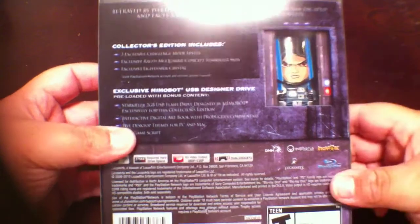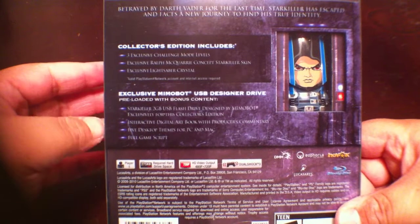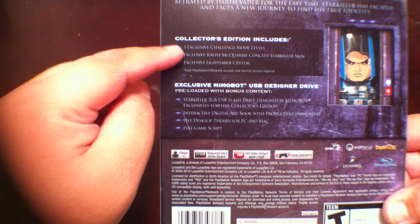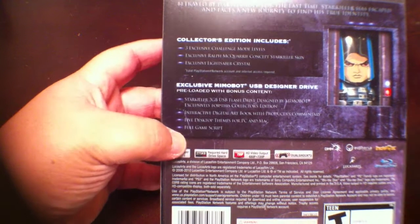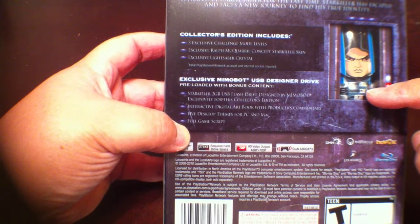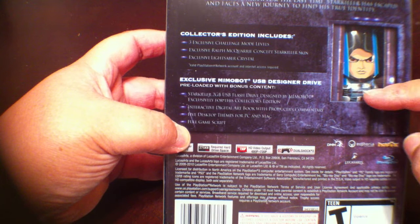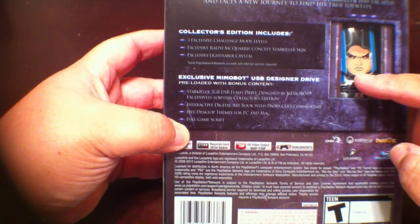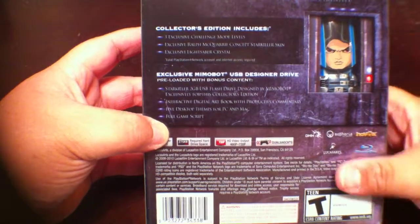This is the collector's edition. As you can see, you get a USB with one of the characters painted on there. In the collector's edition, you will get the three exclusive challenge modes, the concept skin, and the lightsaber crystal inside the game. This is a MemoBot USB designer drive. It does have bonus content on there, so you'll want to plug it in. It's a 2-gigabyte flash drive, and it has a digital art book, producer's commentary, desktop things for PC and Mac, and the full game script.